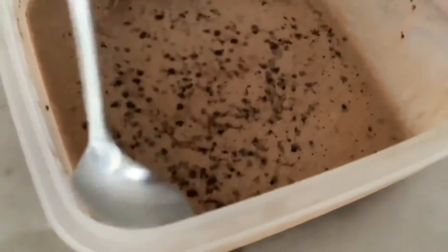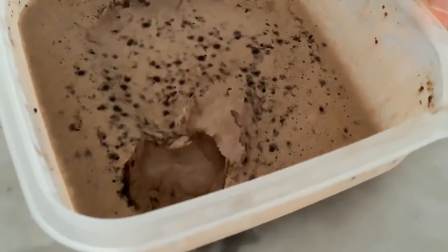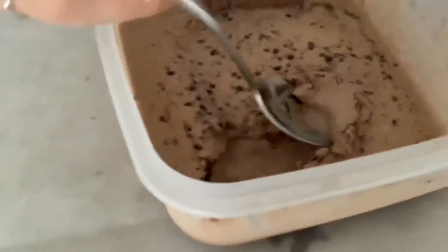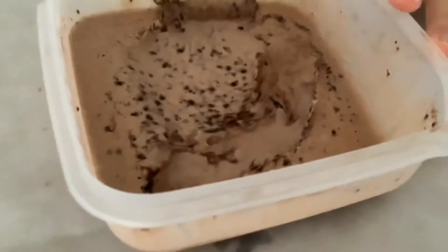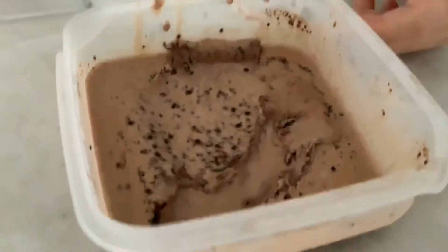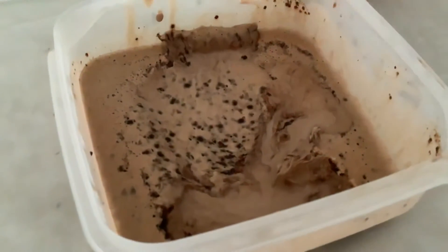It's been 35 minutes, so I'm taking it out of the freezer. Let's go to the taste test! Oh my god, this is amazing — it's the best. It's so good, guys, you have to try this!